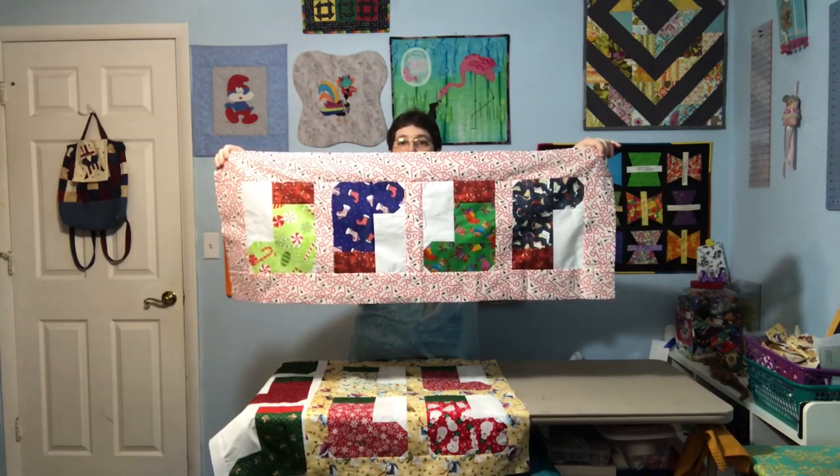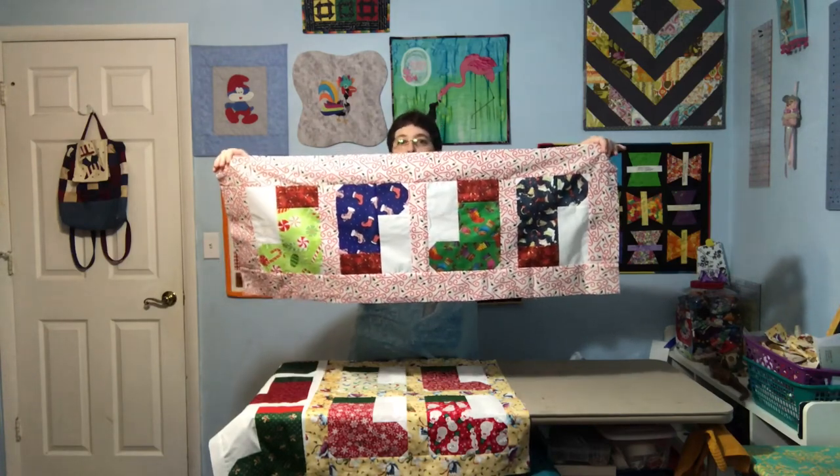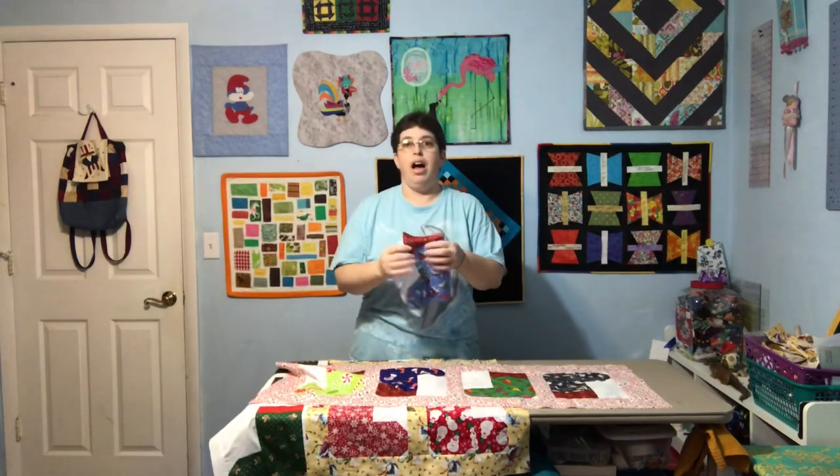Then I decided to put these in a little table runner and I used this candy cane fabric to border it. And since when you're sitting at the table you can be on either side, I made the stockings alternating.